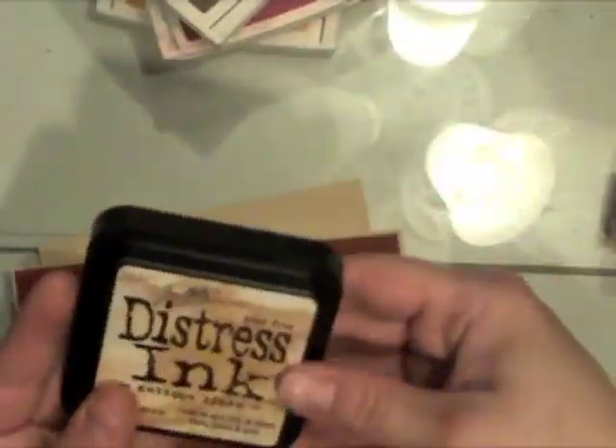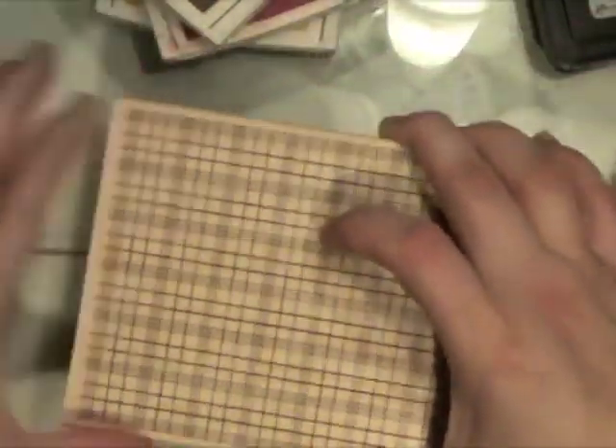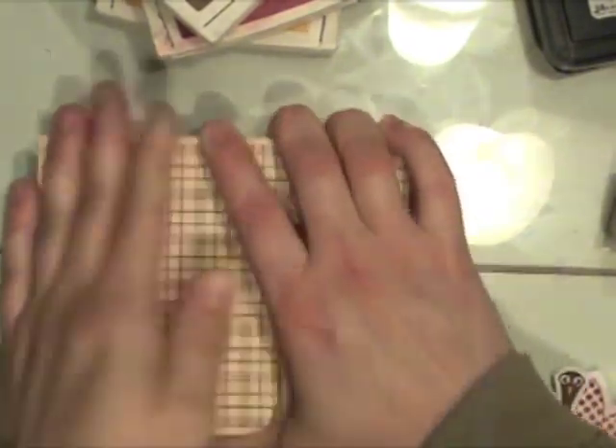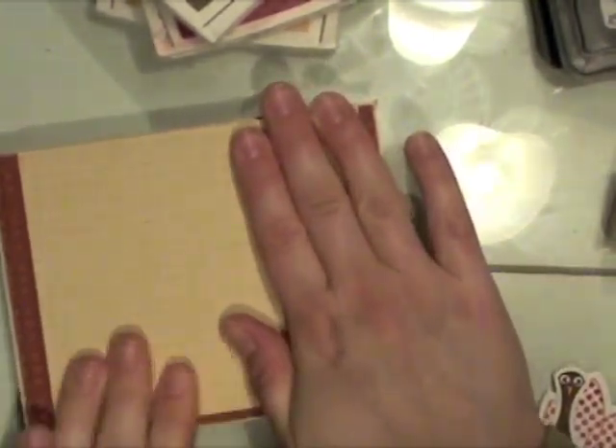I'm not going to use the feathers part for this particular design. So I'm inking up several squares of paper cut from the fine linen cardstock from Paper Trey Ink with this large plaid stamp from Hero Arts. It didn't stamp correctly the regular way, so I'm pressing my paper onto the stamp to make sure I get a straight result.